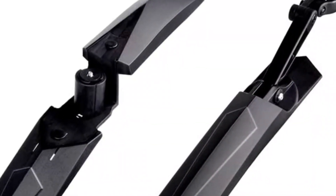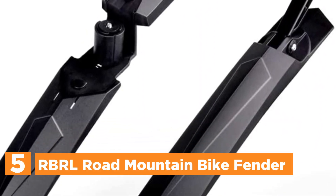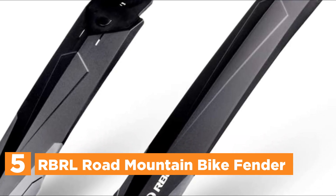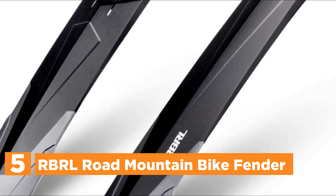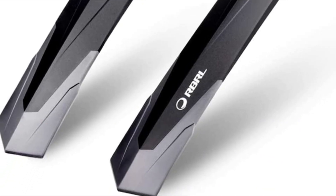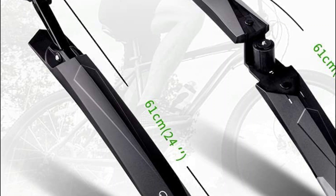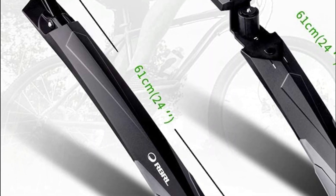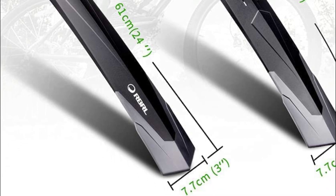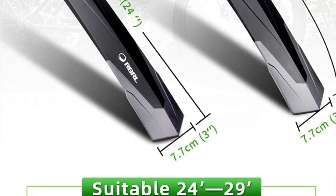Starting our list at number 5, the RBRL Road Mountain Bike Fender. The bulk of the fender is made from polypropylene. The rubber on the top of the fender is guaranteed to not be scratched and is long-lasting. It is easy to install a mudguard — just adjust the angle and tighten the screws. The RBRL bike fenders will adjust to the angle that is suitable to what you require, and it is suitable for all types of bicycles.